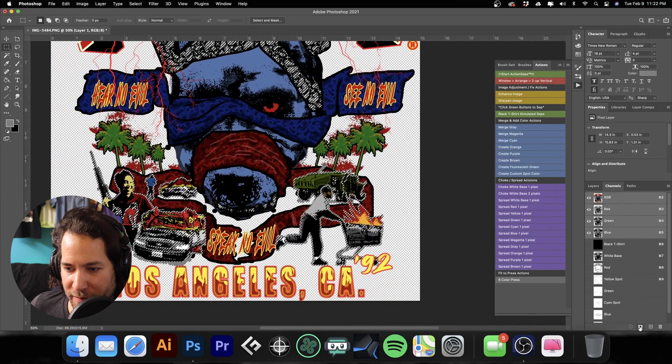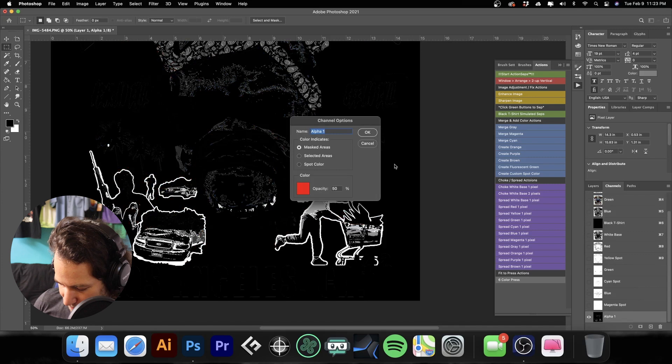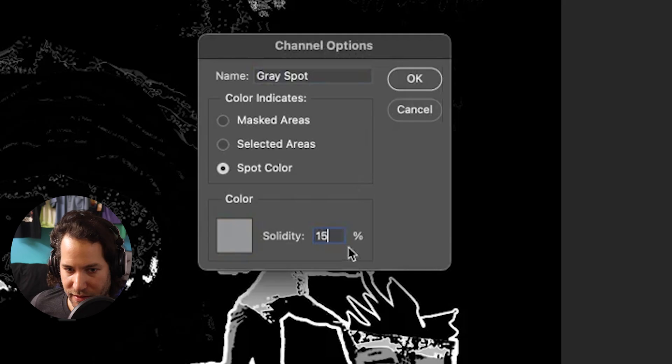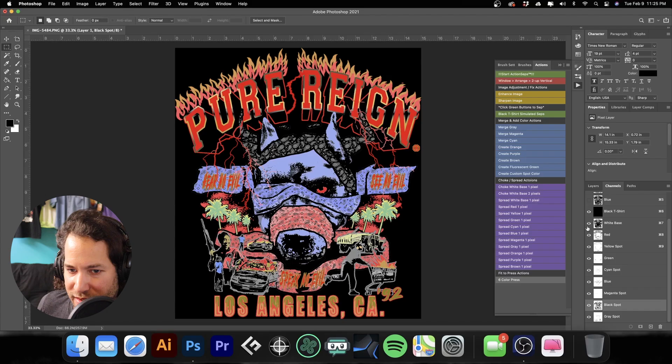We've got our selection — come down here, make a new channel, deselect that, double-click on it, call it 'gray spot', make it a spot color. Set it to 50% black and zero for the rest, then hit OK. Set solidity to 15%.